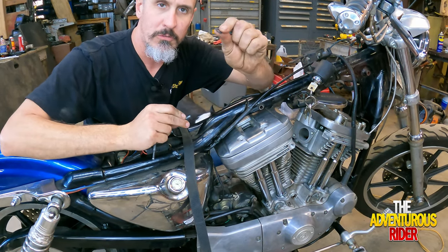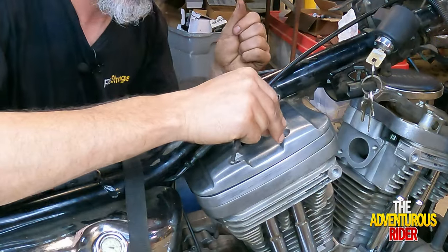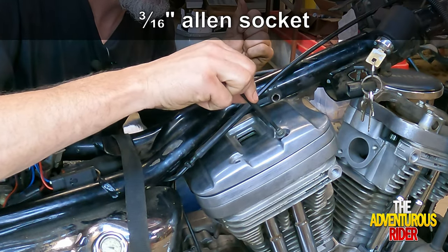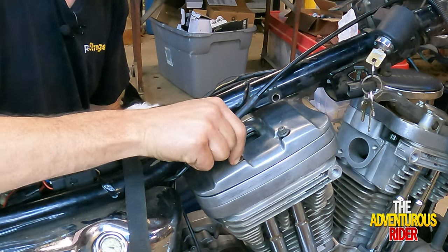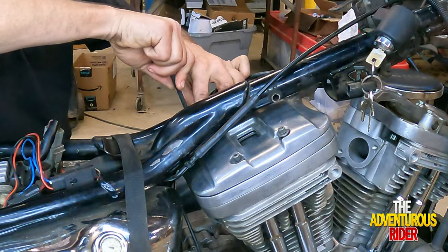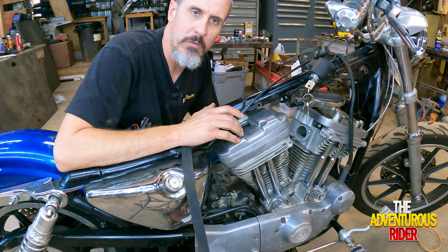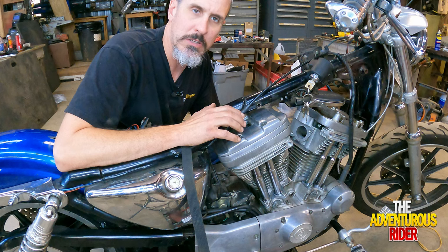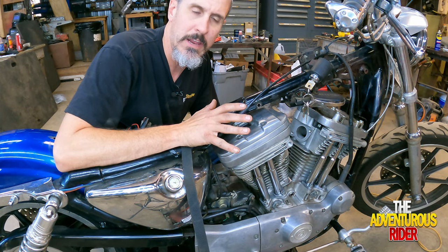For the bolts on our rocker cover, don't forget your little fiber washer. Put them in place. Now that we've got our rocker cover plate on and the bolts kind of snug, we can torque these to spec. These are 3/16 allen and you're going to torque them from 120 to 156 inch pounds. I'm going to go to the center at 138 inch pounds.